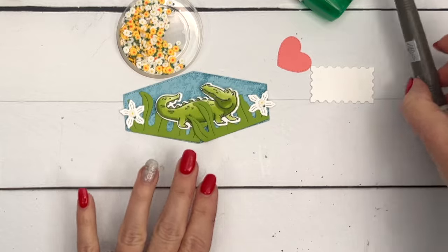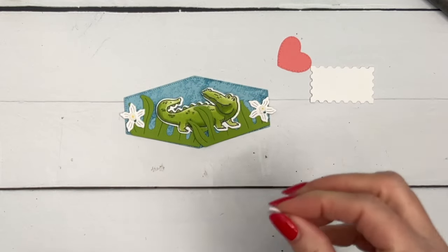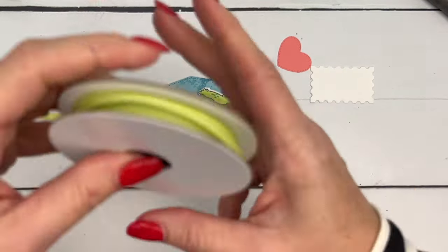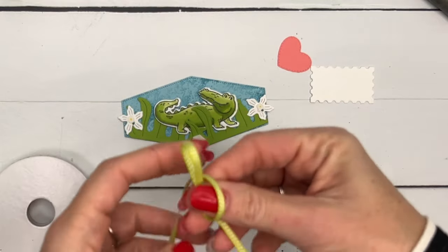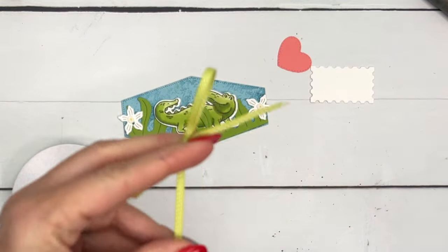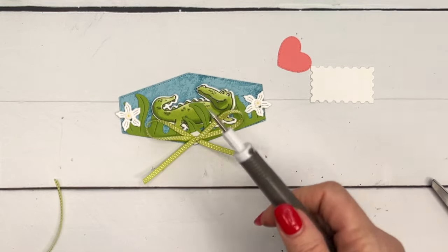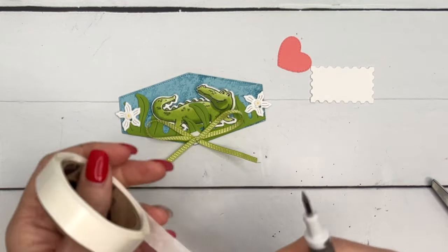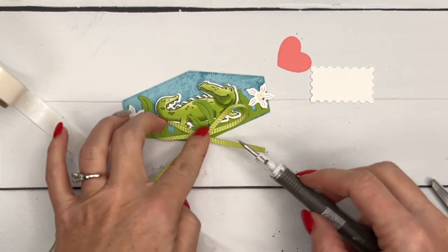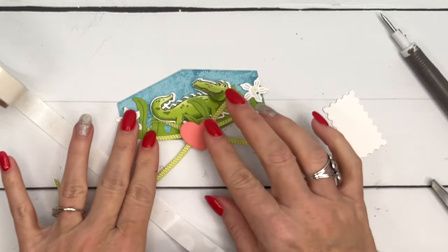Now let's put this heart on. I'm going to put a dimensional right here, then take my Lemon Lime Twist skinny ribbon and tie a bow. We're going to stick that right there. I'm going to use glue dots — we're kind of doing the adhesive backwards here. Instead of putting a glue dot on the back of the bow and sticking it to the card, we're doing it on the front so that we can stick our heart right there.